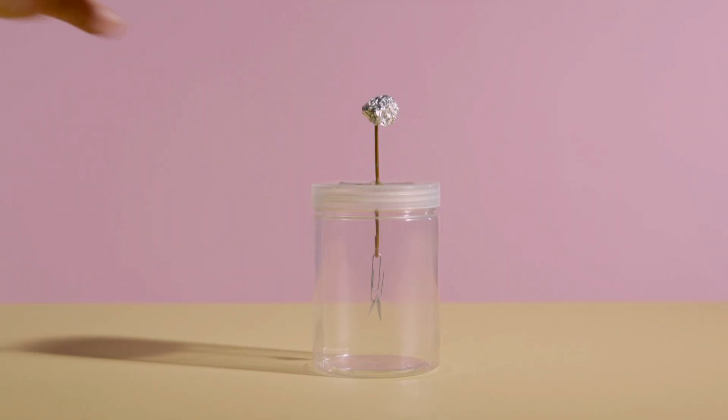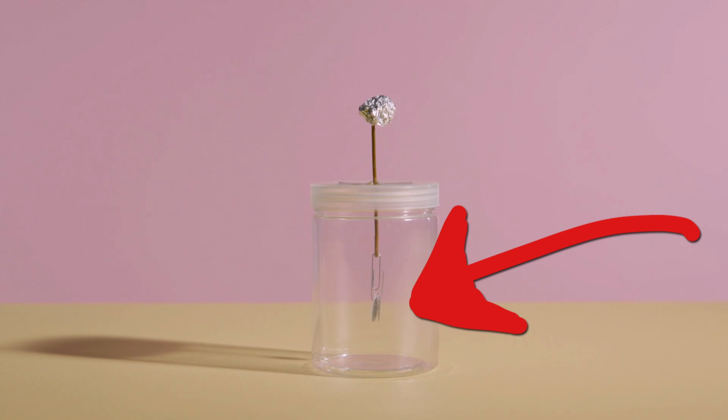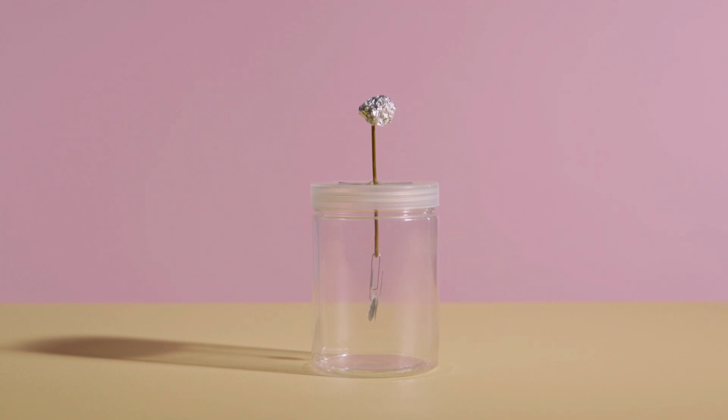To bring the paper oval shapes back together, gently touch the aluminum ball with your finger. This will neutralize the charge.